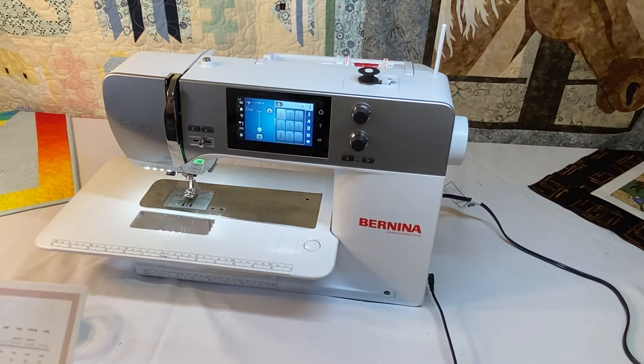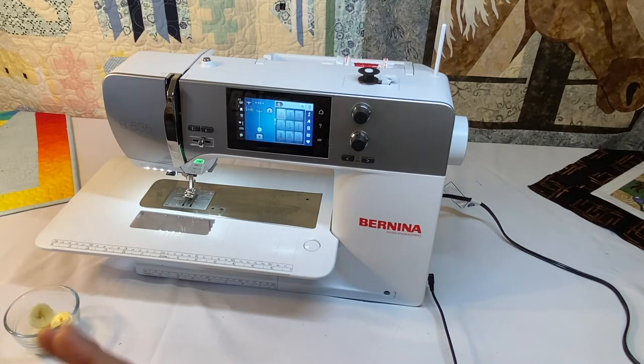Here are some numbers. The total number of stitches or patterns — which includes every letter of the built-in alphabets — for the 535 is 1,048. The Bernina 570 has about 400 more, and the Bernina 590 has about a little over 700 more stitches than the 535.